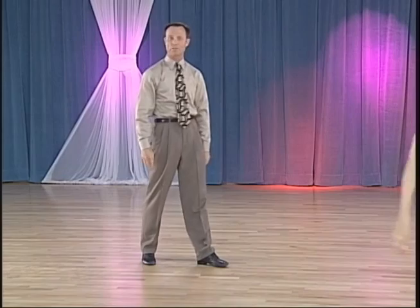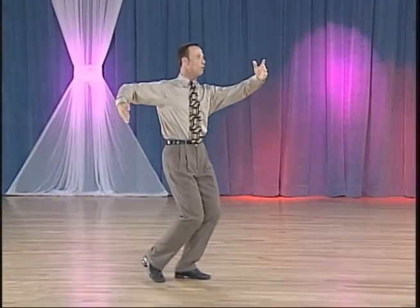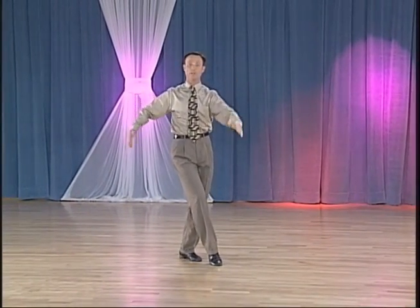And now for the man's foot positions. We're in Promenade Position up on the toes. We have forward left, forward right, forward left, rise up to the toe, keeping the right foot pointed, back right, back left, back right, back left, crossing behind into our whisk.